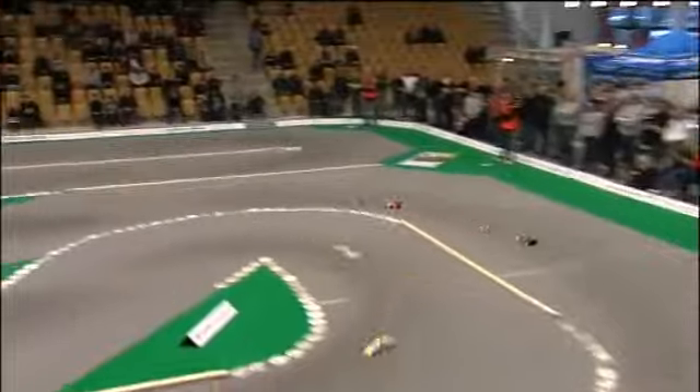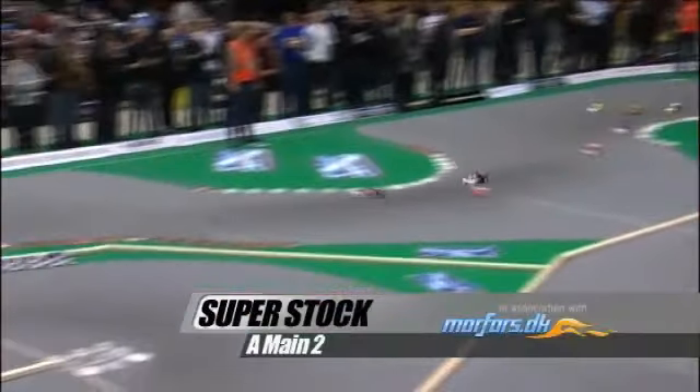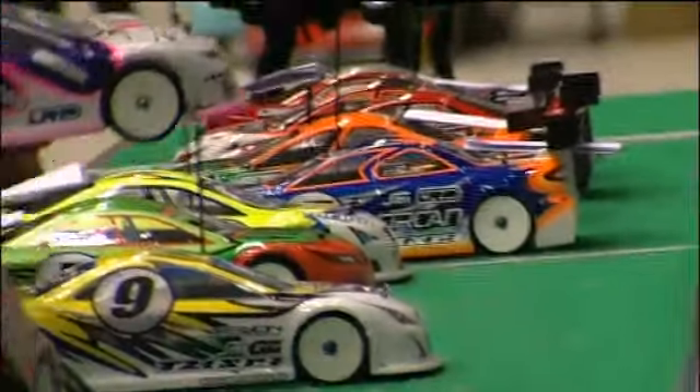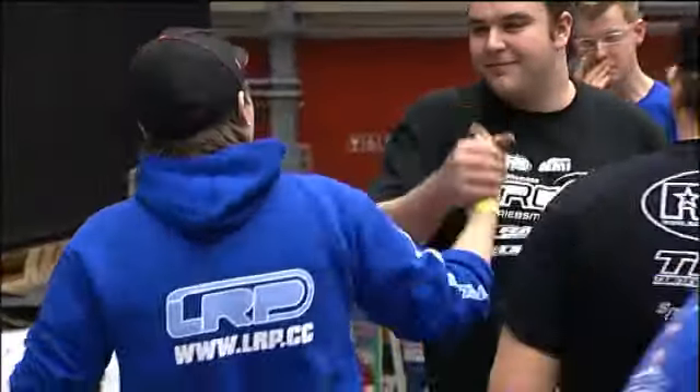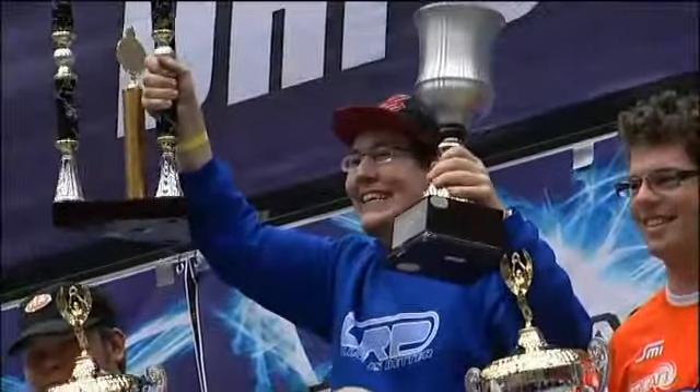Coming right up, we have the third modified A-final from the DHI Cup, brought to you by Morfars. But modified wasn't the only class on show in Odense back in January. There was also a Superstock class, running with a 9.5 turn hand-wound brushless motor. The standout driver was Tommy Bergstrom, the Swede, who won the first leg with absolute ease. In the second leg he had a motor cogging problem, was swallowed by the field, and eventually used a replacement motor to win the third A-final. With the third modified A-final, here's John Hindhoff with your race commentary.